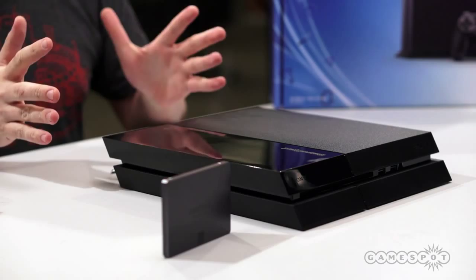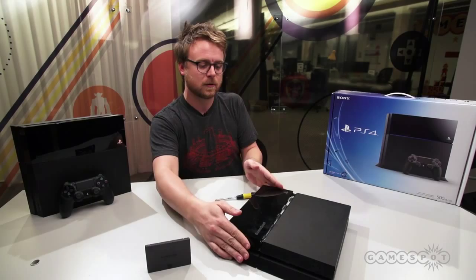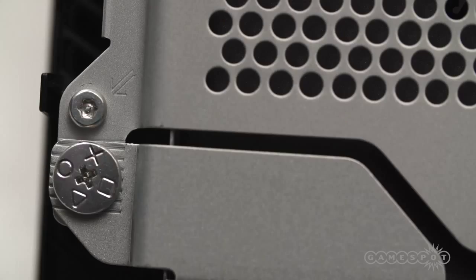The first thing you've got to do is apply some pressure to the top of the shiny part of the lid and pop it right off. On the inside you'll notice there are a bunch of screws. The only one you have to worry about is this little Phillips head screw right here that has the square, X, circle, triangle logo for Sony's PlayStation brand.